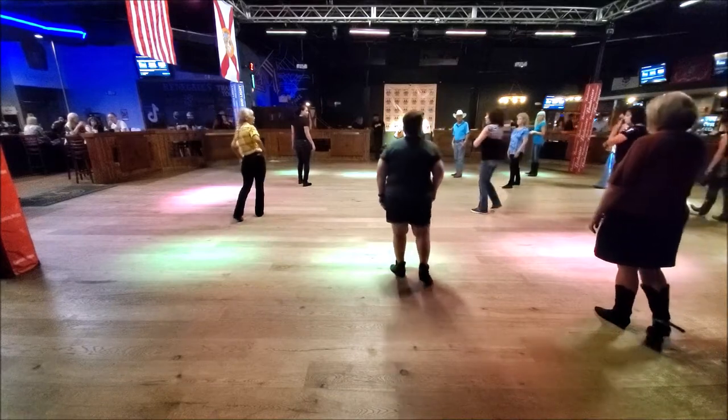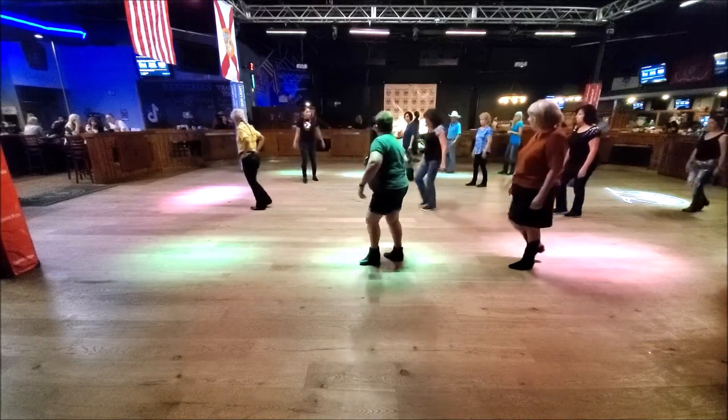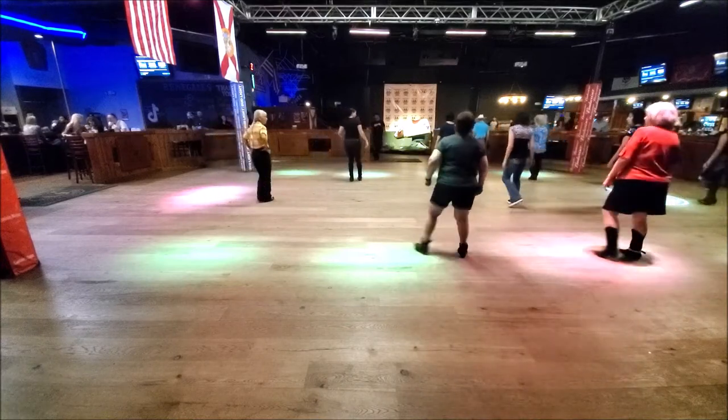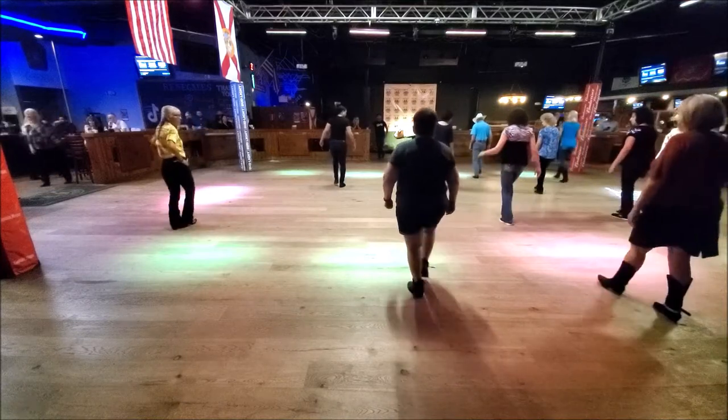We're here. We did a rocking chair. Ready? One and two, three and four, five, six, seven, eight. So kick, step, kick, step, kick, push, push, step.